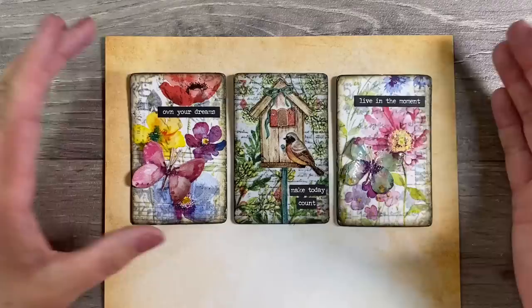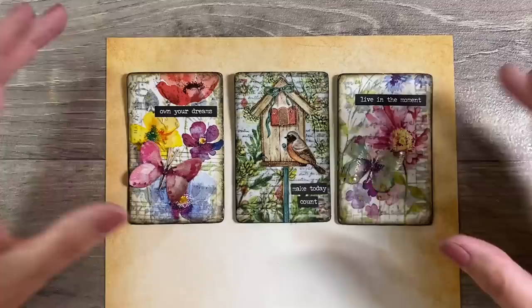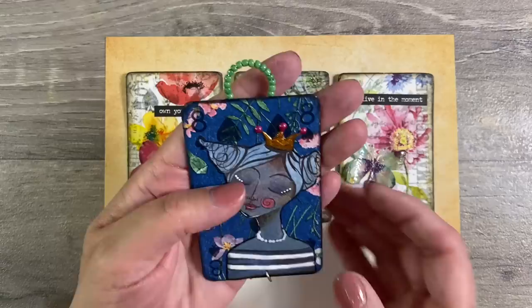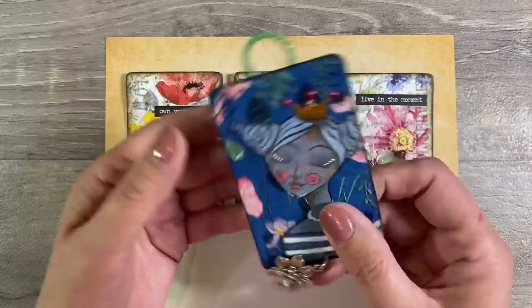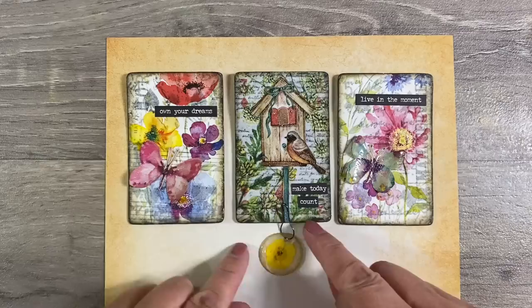Somebody is bound to ask — what is the point of these? Well, they're collector's items in the same way as artist trading cards, so you can swap them with friends. I normally add charms to mine — I'll leave a link to my playlist in the description box below. Here's another one I did using Art by Marlene products and a napkin as the base — I've added a charm on the bottom and a little hanger. That one has three playing cards glued together so it's much more stable.